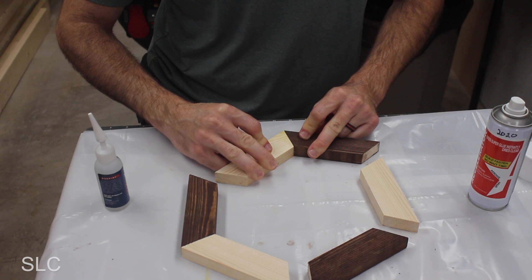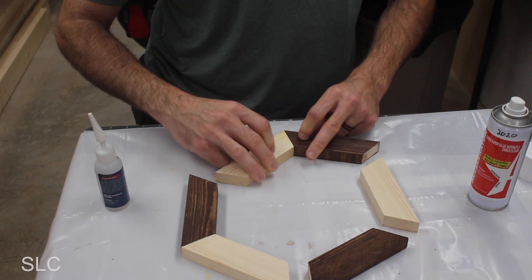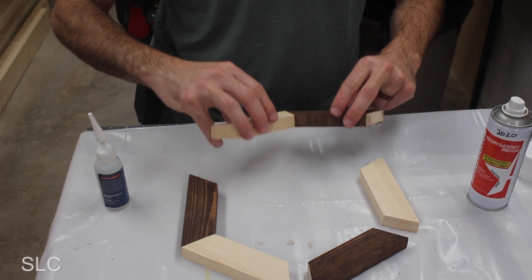Give it a few seconds holding it in place before you let go — that should allow the CA accelerator to hold everything together. Let's check it out. There you go. Also, I'd suggest using your accelerator on the sides of the wood that are not stained, because if your stain is not fully cured it could possibly discolor it.